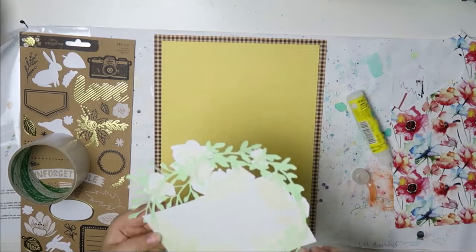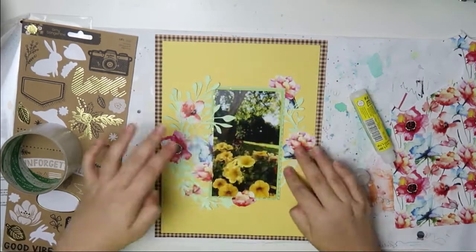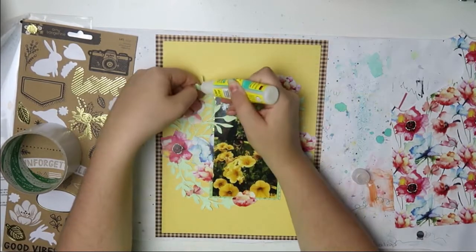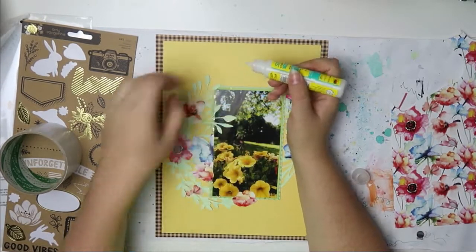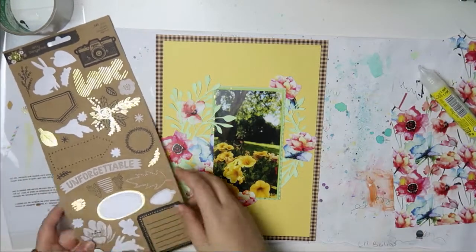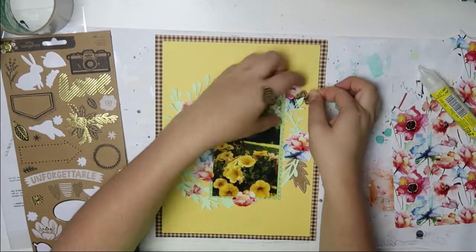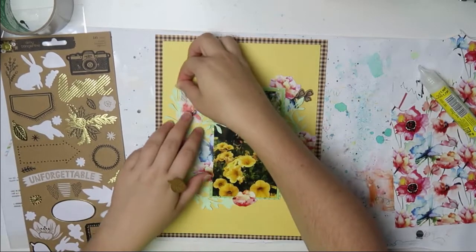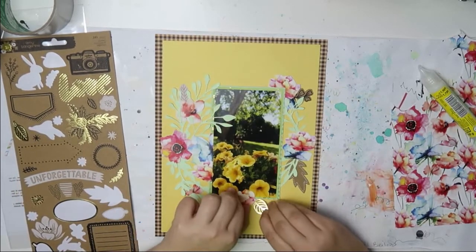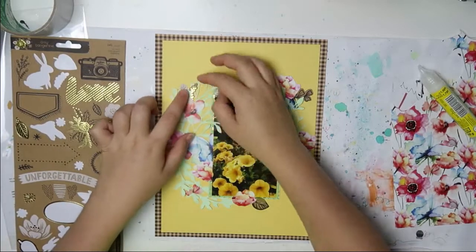With cut files like these, my Silhouette didn't really cut it perfectly and there was paper flying around everywhere, but I don't care about that. I kind of leave it be. I don't adhere down the edges because I want them to stick up and add some dimension and interest.